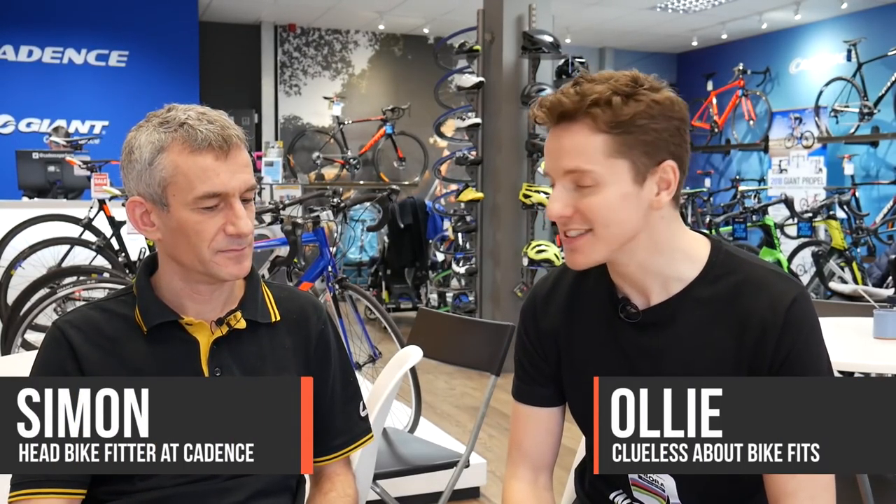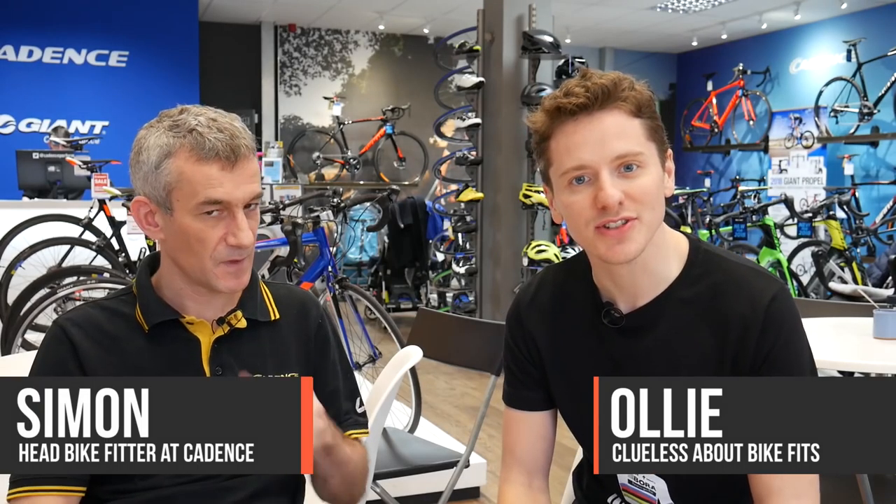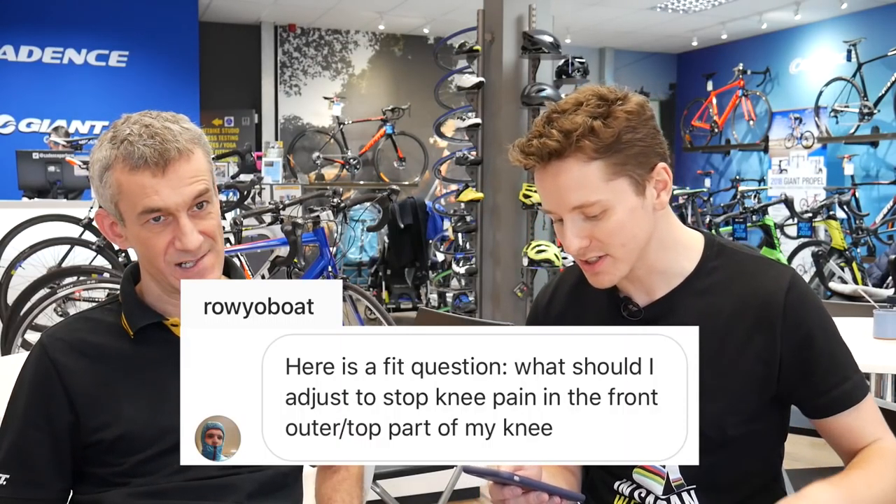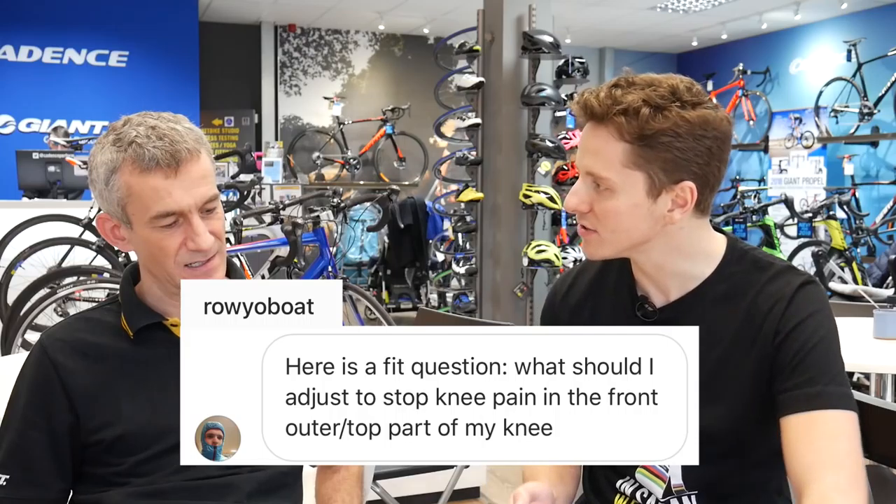We're here with Simon from Cadence Bike Fit Expert, and Simon's going to be answering some of the questions that you sent us. We've got lots and lots, so hopefully Simon can work his way through them. First question, this is from Row Your Boat: what should I adjust to stop knee pain in the front outer, slash top part of my knee?